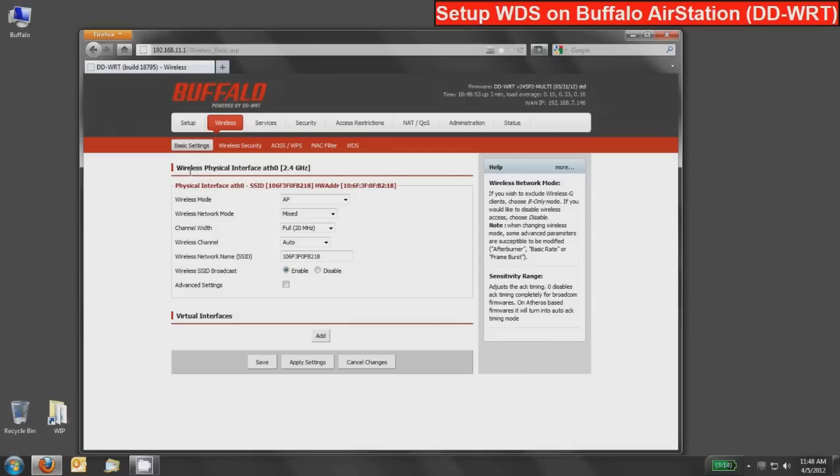Since this is our router device, we'll make this our primary WDS master device. To do that, we'll change the wireless mode for the physical interface from AP to WDS AP. I recommend every time you make a settings change, press the save button to make sure it successfully saves to memory. Do not press the apply button until you're done configuring the whole device — this will save you a lot of time and configuration frustration.